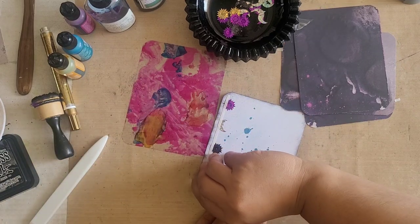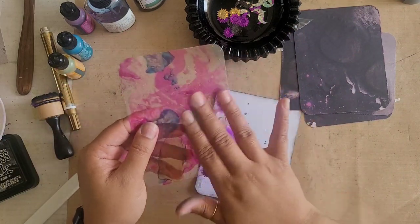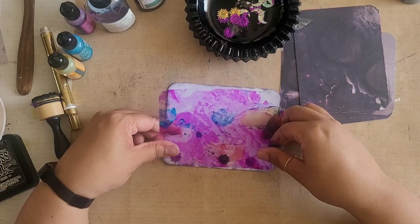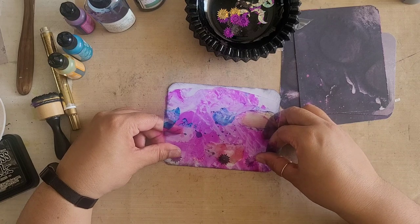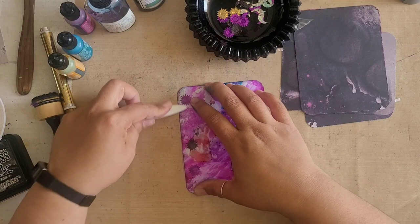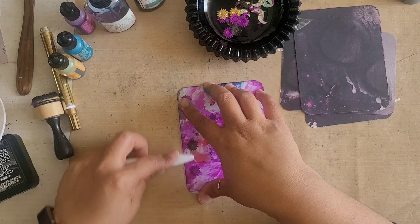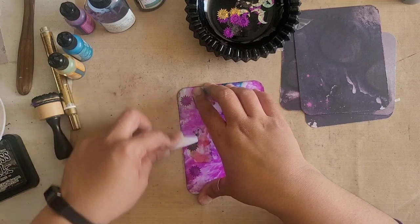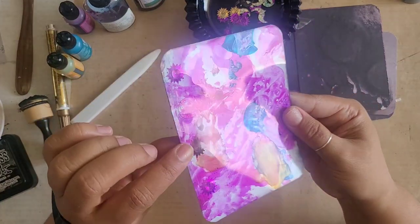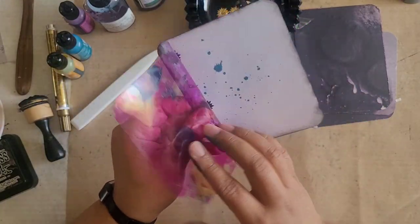Now that we have done that, take the strip of tape off again. You want to make sure that the smooth side is where your alcohol ink is not. Then just line it up and press it down to make sure everything sticks all together. I love the way this looks already — you can see the little glistening of the sequins underneath. So pretty, so cool.